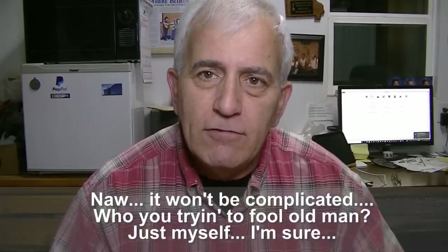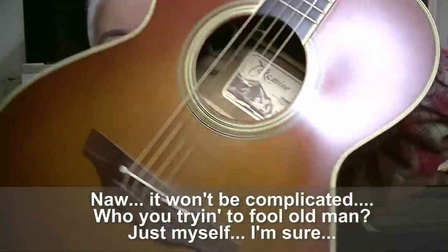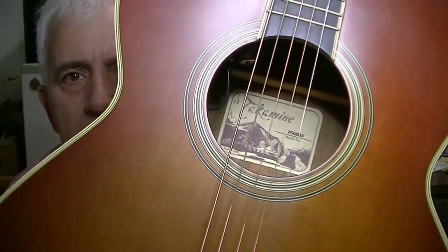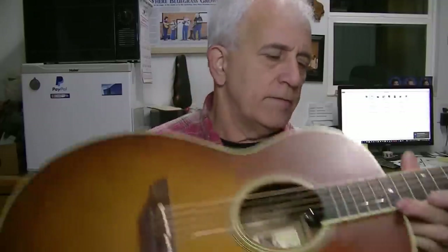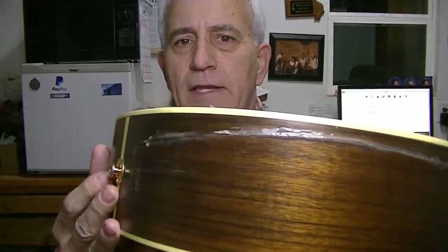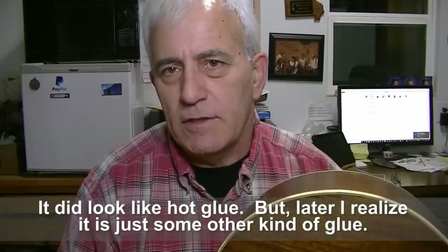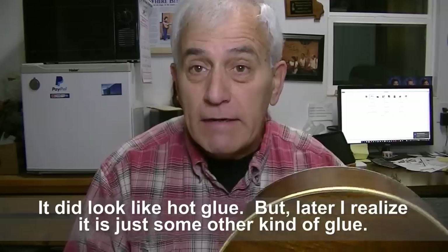Hello friends, Jerry Rosa here in the Rosa String Works workshop. Got a project for us today — hopefully it won't be too complicated, but it does look kind of ugly at first glance. It's a Takamine guitar, a combination acoustic-electric instrument. There's the problem — it's like somebody wiped their snotty nose along the side. It's hot glue gun. Don't use a hot glue gun on a guitar — hot glue guns and instruments just don't go together.